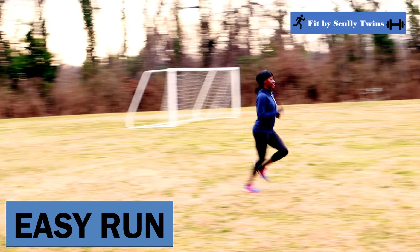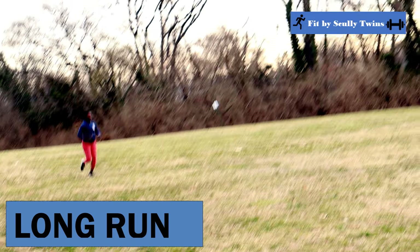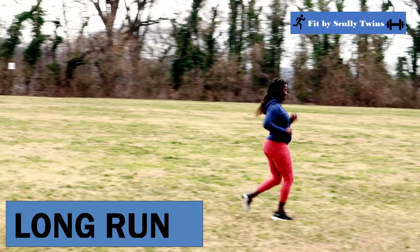Another workout is easy runs, which allow you to run at a conversational pace. These are known as recovery runs, which are great to do after a long run and still allow you to build up your weekly mileage. Then there are long runs, which are the most important run of the week — the longest run you do that week, typically done at a conversational pace, and designed to build up your endurance. You want to gradually work yourself up to longer miles on this run.